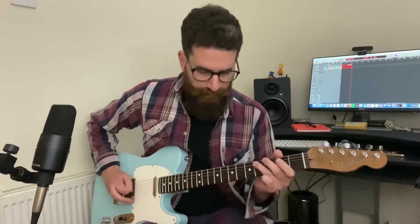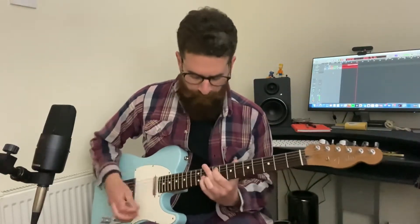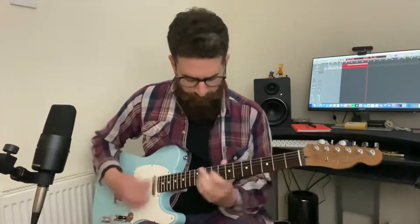They just give it a little bit of distortion. Even on overdrive you can still hear the very crisp, very bright sounding strings. That would definitely help you cut through any mix or a band situation that you're playing in.